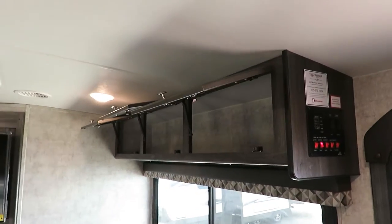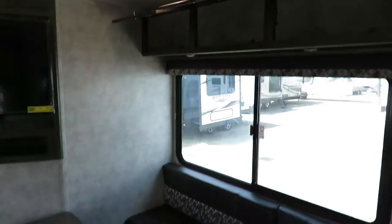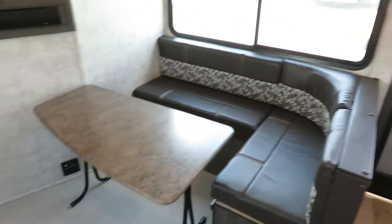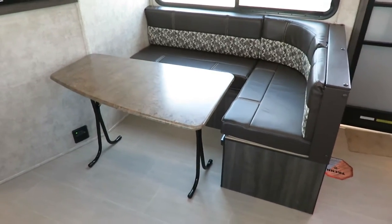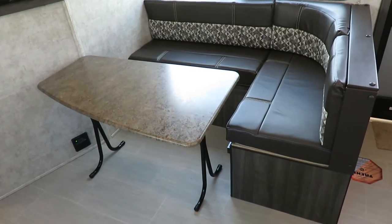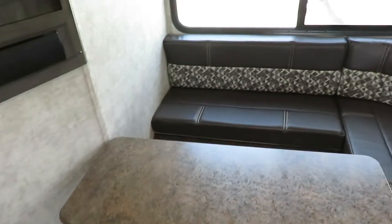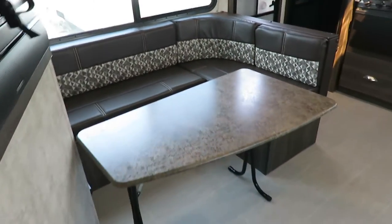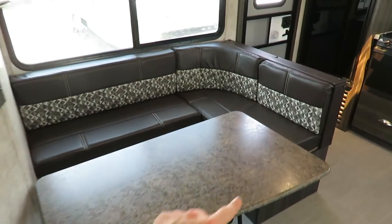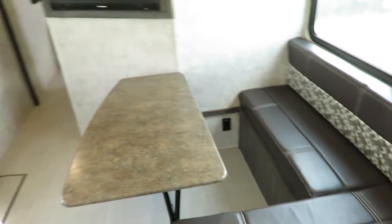More storage above the dinette seating. They went with an L-shaped lounge, not a traditional two-bench dinette — it's different; some people are going to like it and some are not, but personally I really like it just because it's a little bit different. The table is freestanding, so you can move it anywhere you want, anytime. We do have full storage under this bench here — you don't lose anything under that.